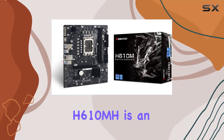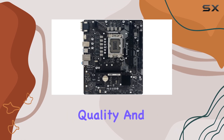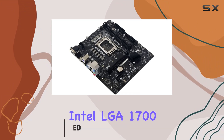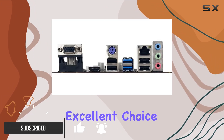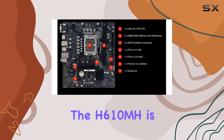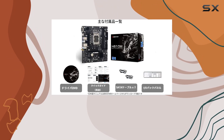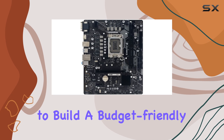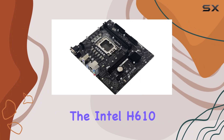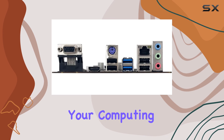The Biostar motherboard H610 MH is an impressive piece of hardware designed for users who seek quality and performance on a budget. This micro ATX motherboard, compatible with the Intel LGA 1700 socket, is an excellent choice for those building a cost-effective yet powerful system. One of the standout features of the H610 MH is its compatibility with Intel Celeron and processors, making it ideal for budget-friendly builds. The Intel H610 chipset ensures smooth and efficient operation, making it a reliable backbone for your computing needs.